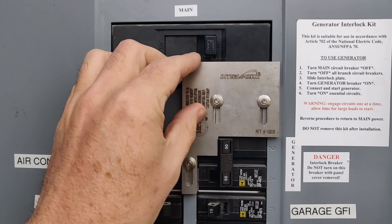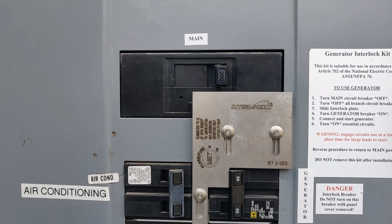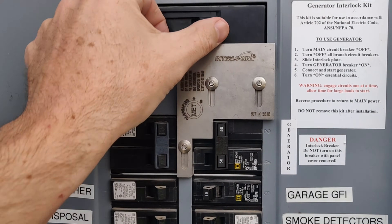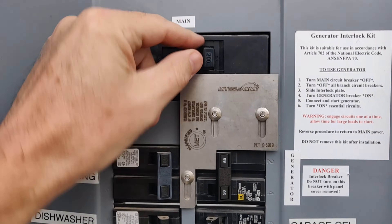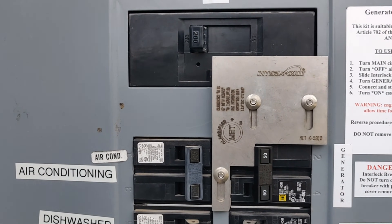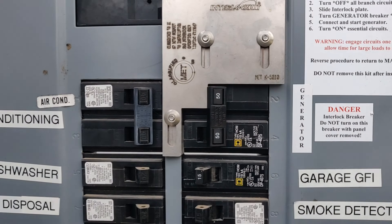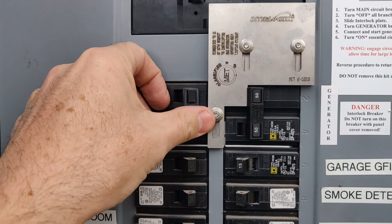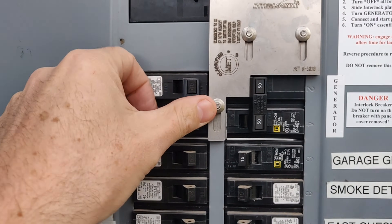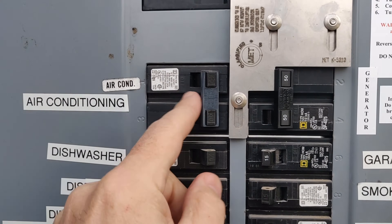Let's actually pretend that there is a power outage. Power's off. Step one: shut off the main breaker. My entire house has no power now. Next, because I've got a 120-volt generator, I'm going to shut off all of my 220-volt appliances — anything that's got a double breaker like this. So air conditioning, and then there's a few down at the bottom.